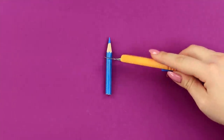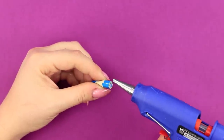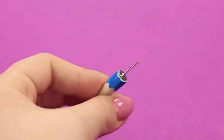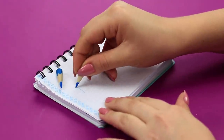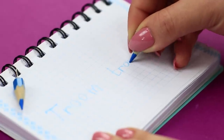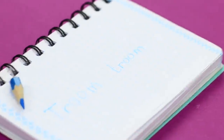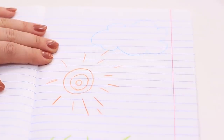Cut off the tip of the pencil. Apply hot glue to the cut. Attach stud earring backs. Do the same thing with the second pencil. You got stylish earrings that can turn into an artist's tool in an instant — just take an earring off and get a pencil! My friend is clearly jealous of my creativity!